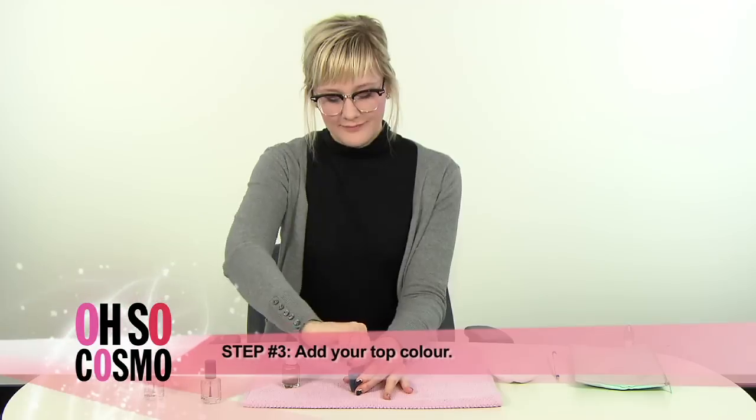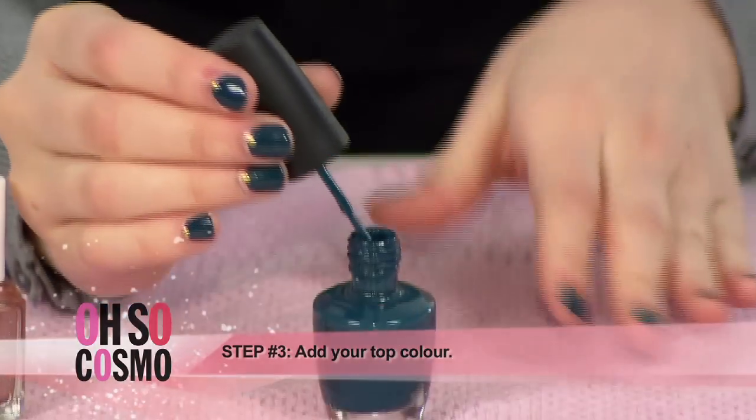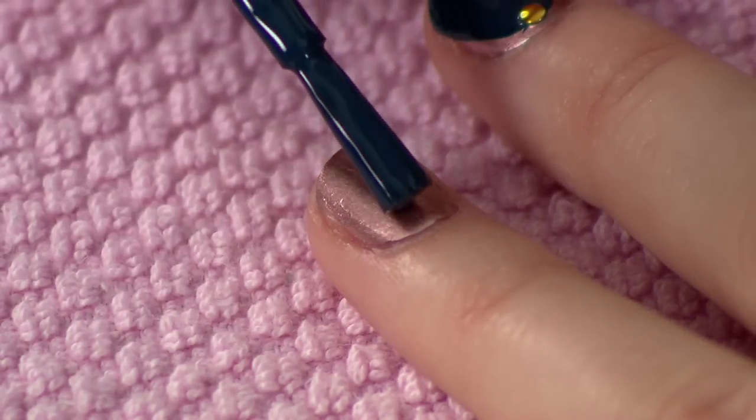Step 3. Next is your top color. Apply it a few millimeters away from the cuticle so you can still see the base color. Be careful, you need a steady hand for this.